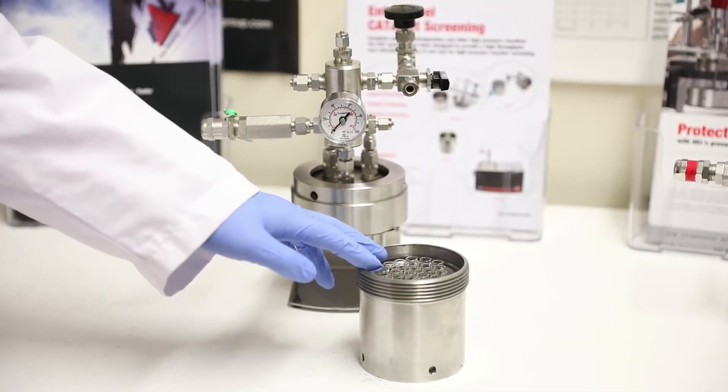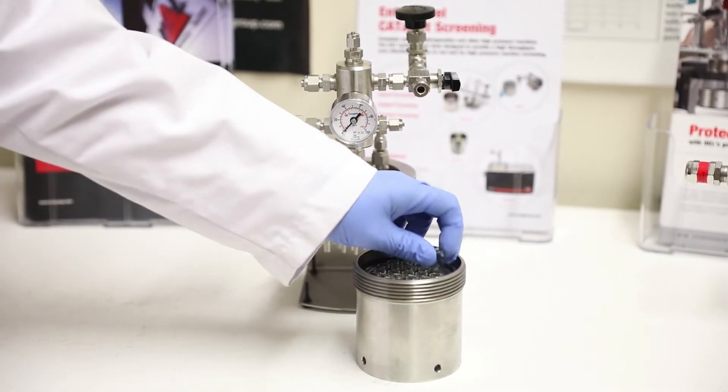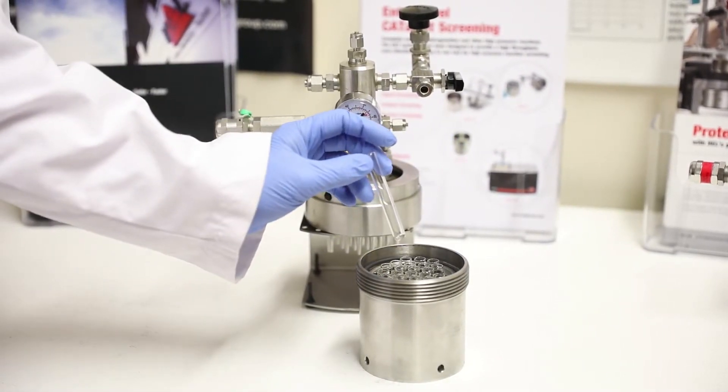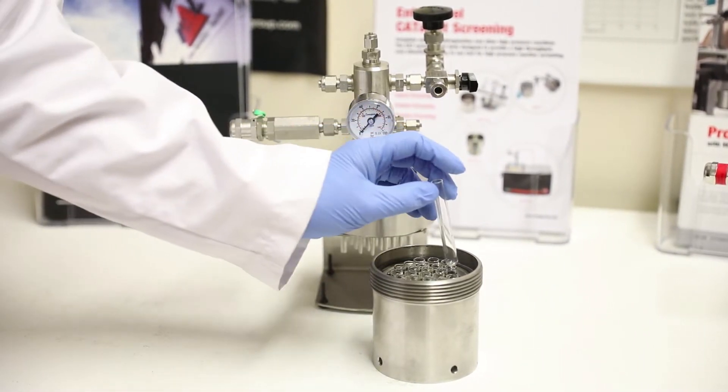Next we have our CAT 24. Like the CAT 7, it has multiple reactors within a single block. Although here we have 24 reactors and they're these small two milliliter tubes, and you can put a small magnetic flea in the bottom if you want all of those to be stirred.